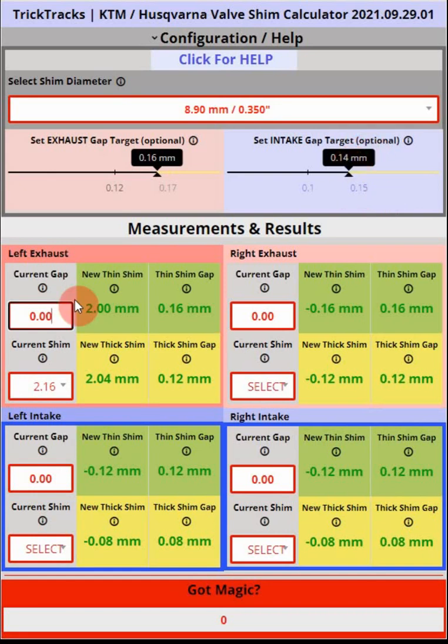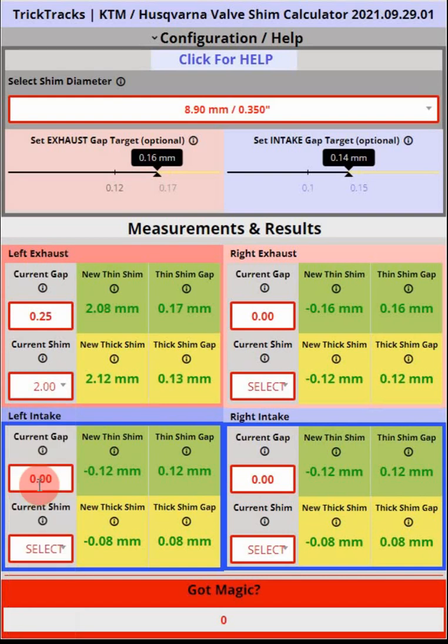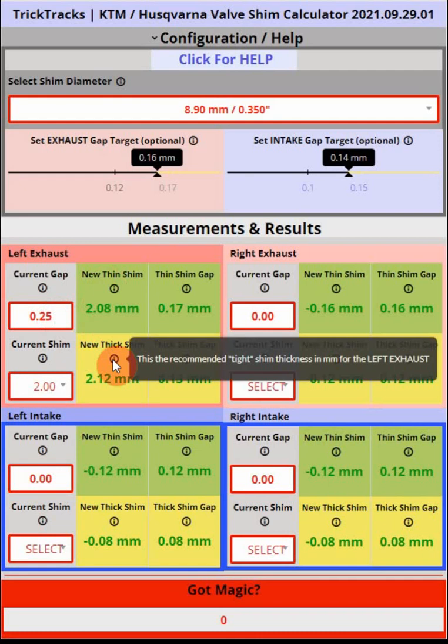So we measure and find the gap is out of range. In order to calculate the correct shim, after getting the gap measurement we have to measure the shim itself, which means taking apart the motorcycle — removing the rocker arm, taking out the camshaft, whatever is required. Let's say we end up, just by coincidence, with a 2.0mm shim currently installed.